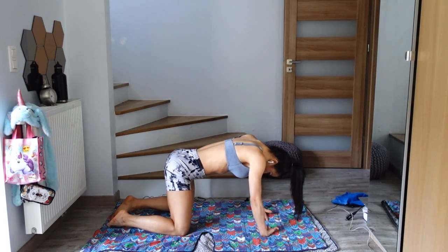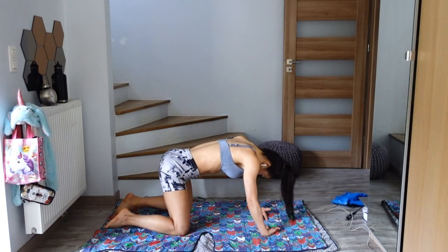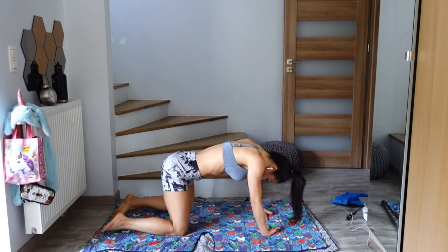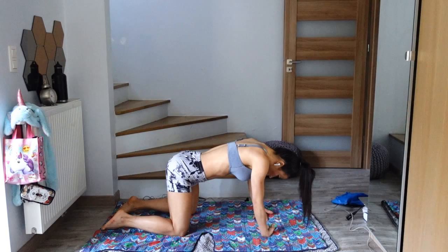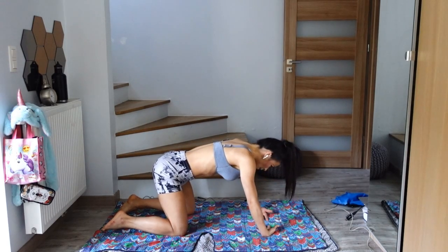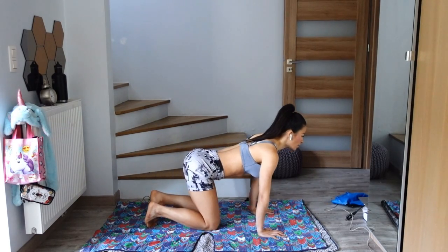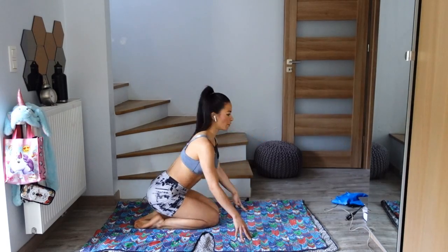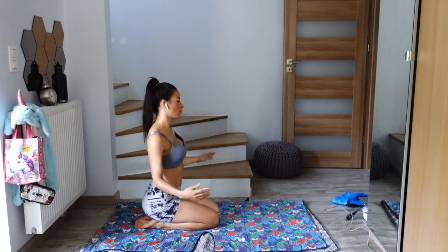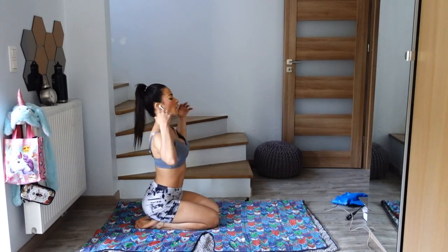Try to balance side to side. One more breath, deep breath, and slowly lift your head. Release hands to the mat, come up and shake out your hands and your wrists, shaking out everything — all of the stretch, all of the tension from your body. Shake out the arms.